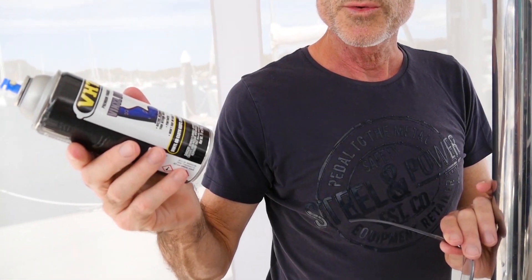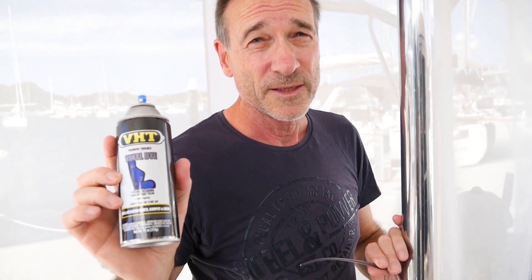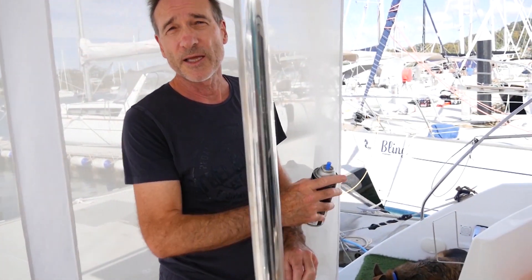What we're using to recolor it is a vinyl dye. This is meant to rejuvenate and recolor it to its original colour, so we'll see how it works. Hopefully it'll be a good result. What we need to do is apply a few very light coats and then let it dry.